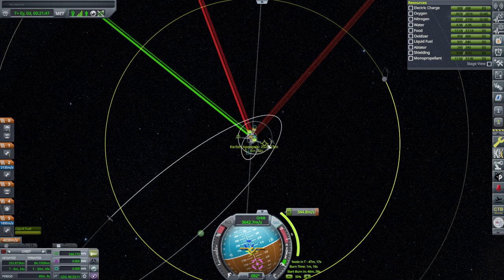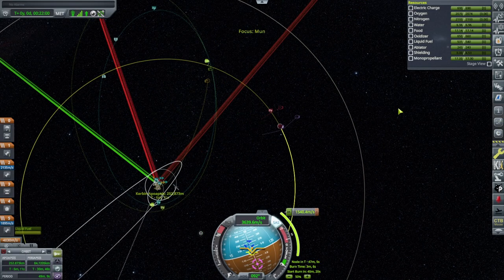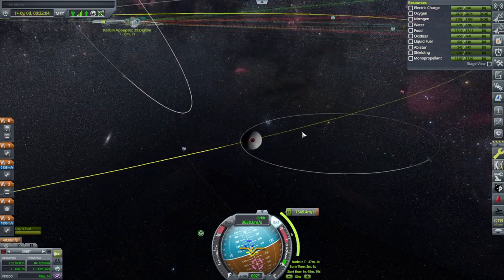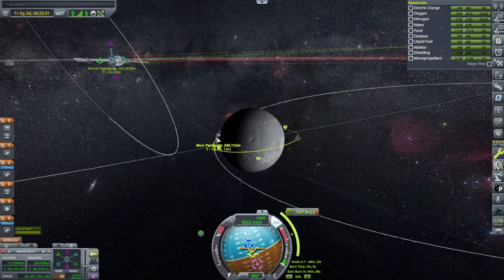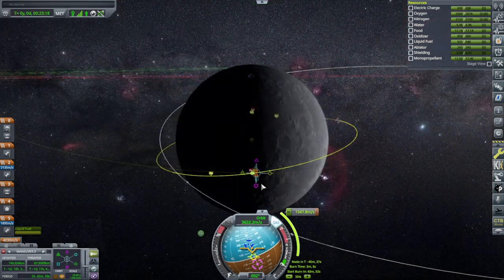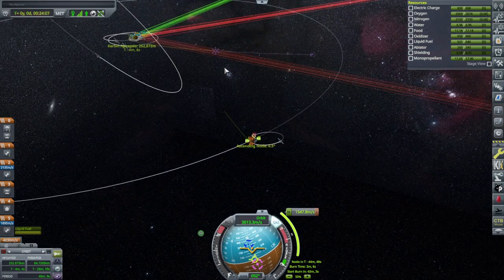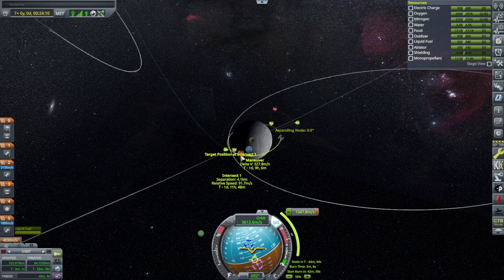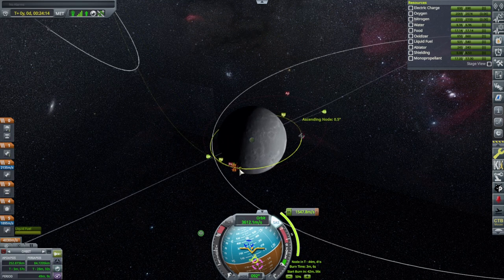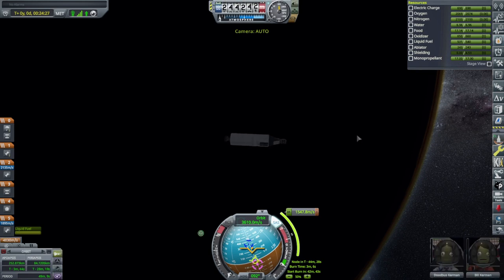We'll go around one more orbit maybe. We can plot the maneuver now, and it won't go away when we lose communication. Now we have to rendezvous with the station — it was in a sort of convenient orbit. We'll do a mid-course adjustment after that. We've got 1,550 and about 5 meters per second there, and then 330, so that's 1,880. And then when we meet up with it, there's just about 100 — we'll have to do that with the next stage. That'll be fine.